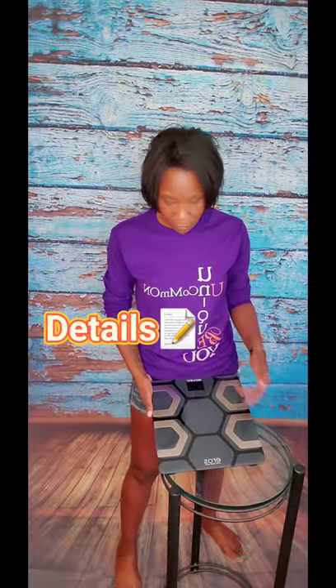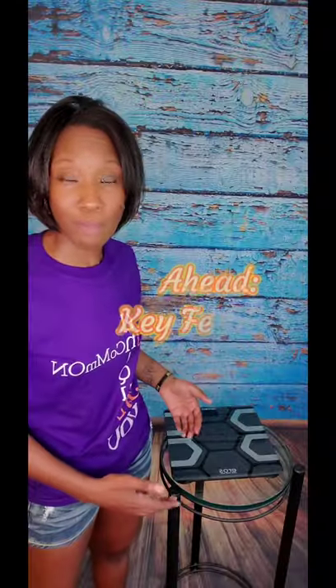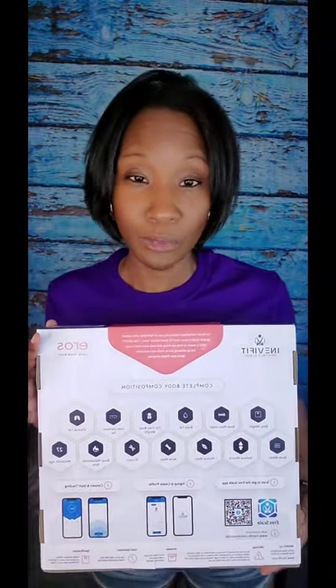Before we get started, I just want to give you a few details about this scale. You have a choice between the black or the white scale, and as you can see, it's very modern so it'll look really chic wherever you put it. It's great that it comes with batteries, so it's pretty much ready to go when you take it out of the box. I also love that the box itself gives so many details, so before you even open it, you know exactly what to expect.